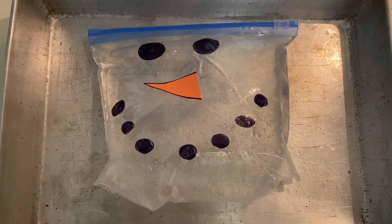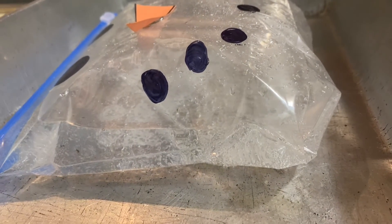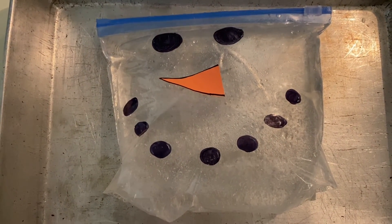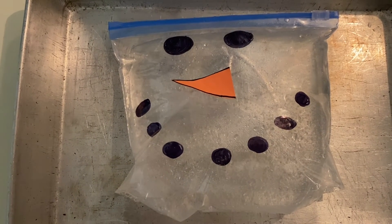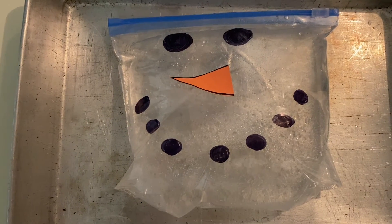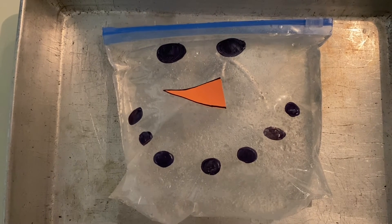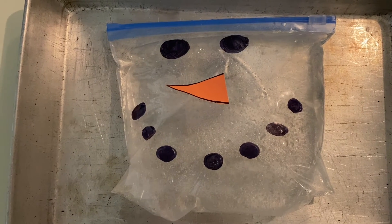I'm back an hour later to check on our snowman. What do you notice? It looks like the ice has melted and our snowman looks bigger — the baggie looks fuller. That means that our acid and base from the Alka-Seltzer got wet when the snowman melted and a chemical reaction was formed. The carbon dioxide gas has filled up the baggie and expanded our snowman. How cool is that?